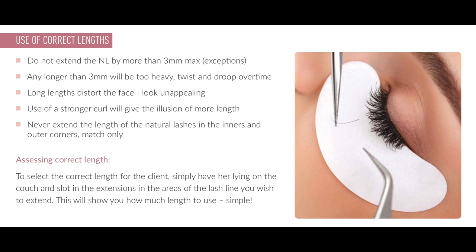Having very short inners and outers keeps a nice shape into the set and keeps the height over the middle or the outer third. By having very short inners and outers you get distinction between short and long lengths, giving very nice shaping of the set. Do not fall into the trap of one length across the eye or very long lengths.